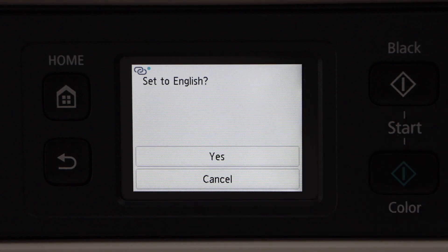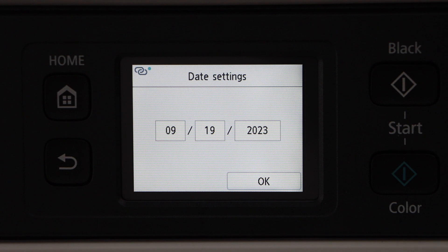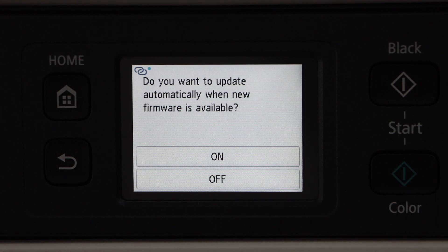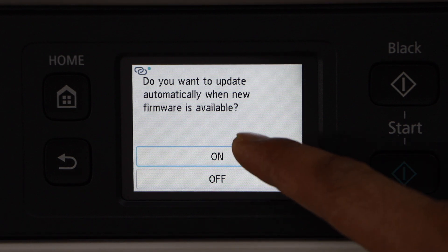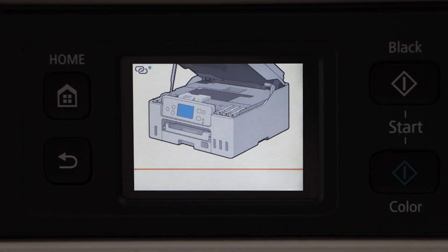Select your country — this is a touchscreen. Click on the language and confirm it. Enter the date and time; if it's correct press OK, select the time and then press OK. You can enable the automatic update, so press next.